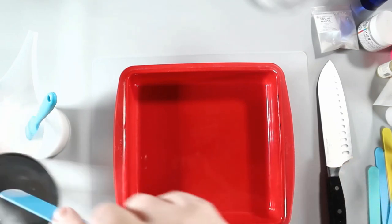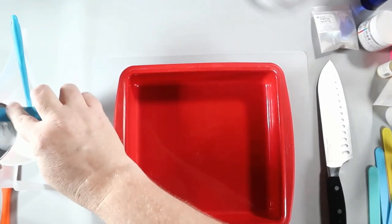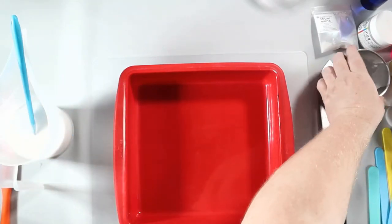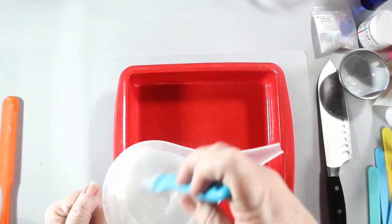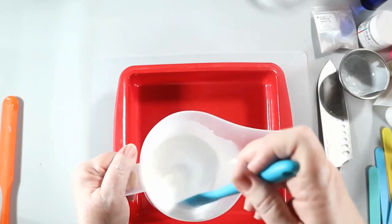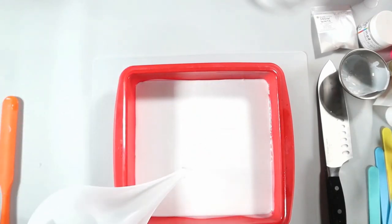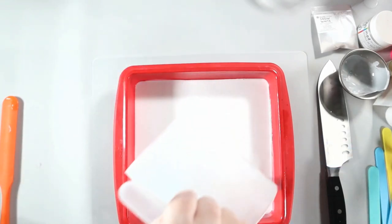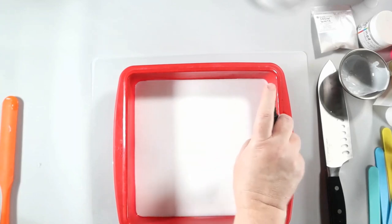This layered soap is a little different than the ones you've seen me do more recently where I've allowed the layers to be more fluid and break through. This one I'm allowing each layer to solidify completely and then adding hot soap on top — about 10 degrees above the melting point. That's going to vary with your soap, but you want to make sure they stick. The soap needs to be hot enough to stick but not hot enough to completely melt what's underneath it. Doing very thin layers helps it not melt that layer underneath.